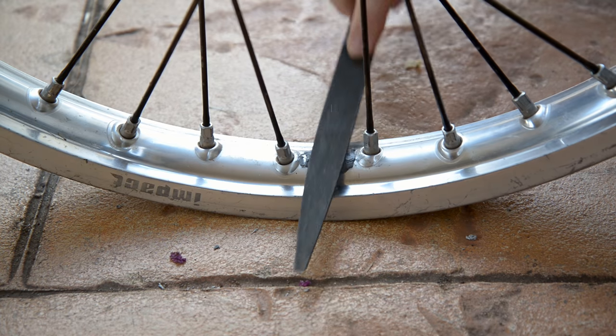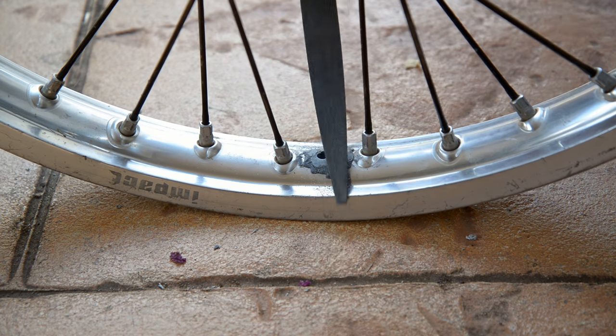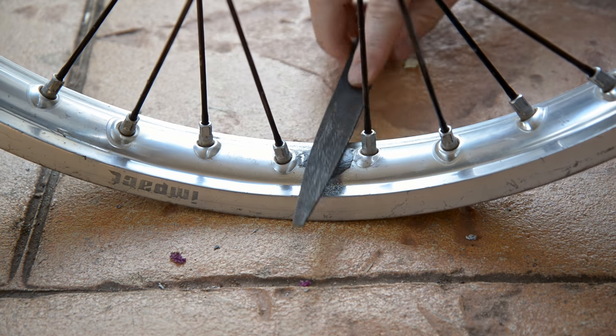With a file and sandpaper, remove any burrs from the quicksteel and smooth the surface so it's less likely to put a hole in the tube.